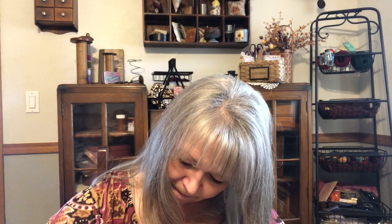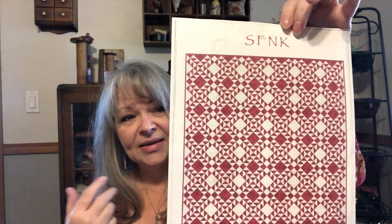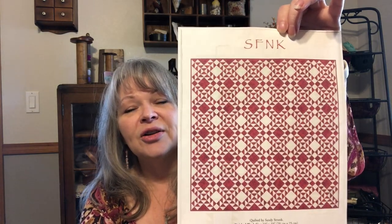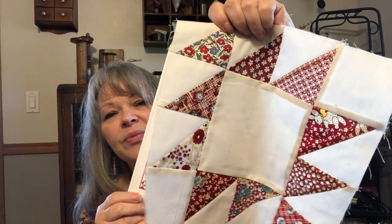I'm in the squaring up stage, and then I get the second half of the blocks. The pattern is called SFNK — Single Female No Kids — and it's a Carrie Nelson pattern. This one will look quite different because mine is a two-color red and white using about 12 different 20s fabrics. I hope to get it done soon. We started it when she was in high school and she just turned 33, so I need to get on that.